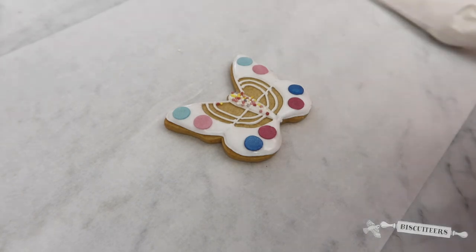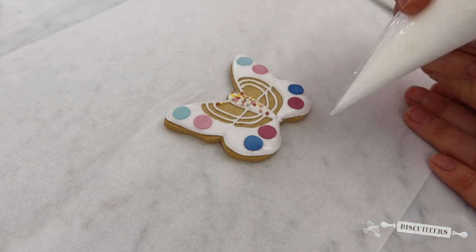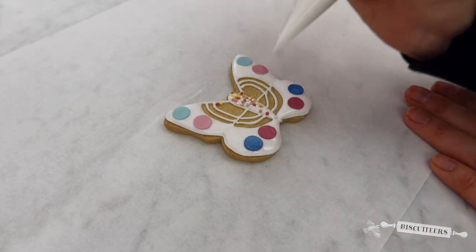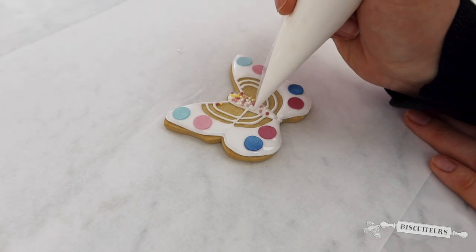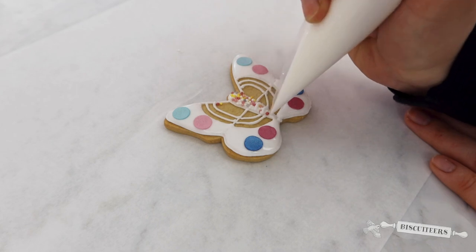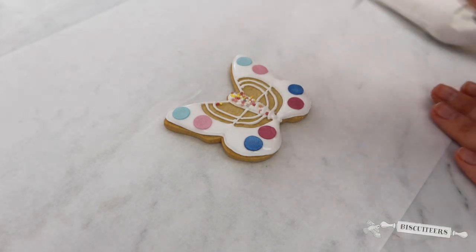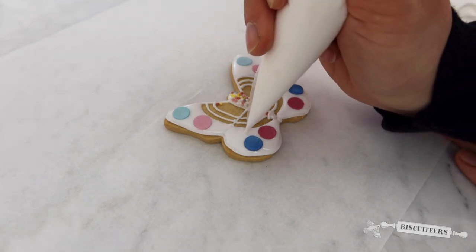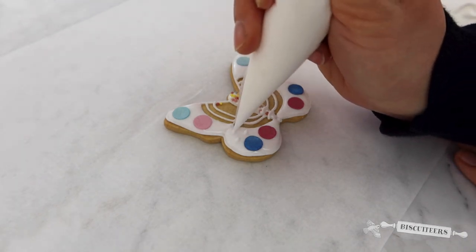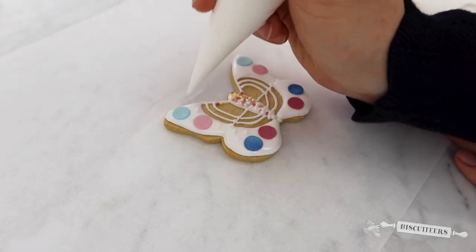I'm going to come back with my line icing, which has a much thicker consistency, and just going to embellish that design. I'm going to do some lines over the body, and add a few dots into the wings — they'll sit on top of your flood icing slightly to add some detail and texture.